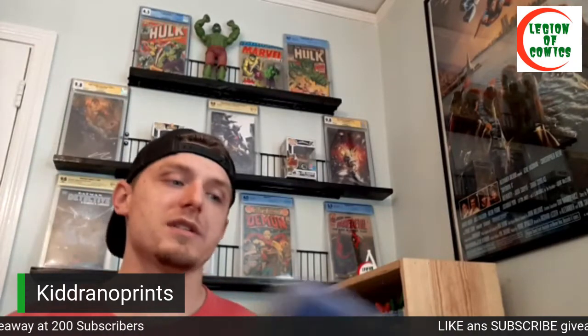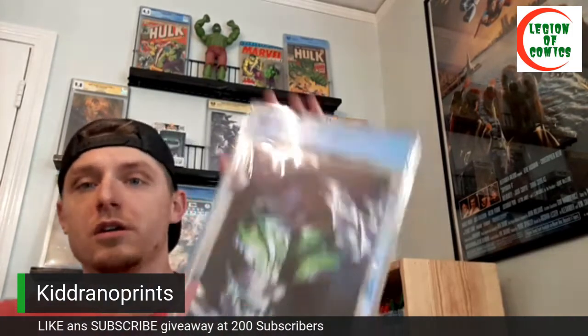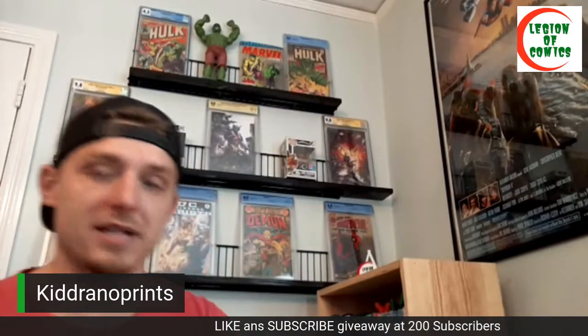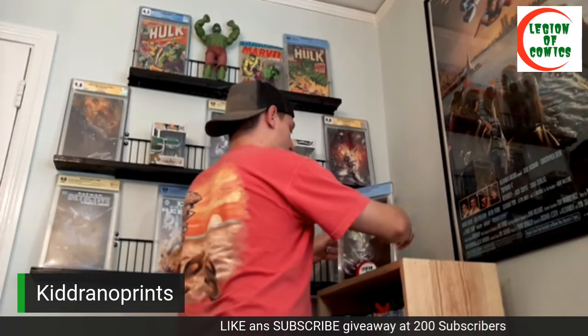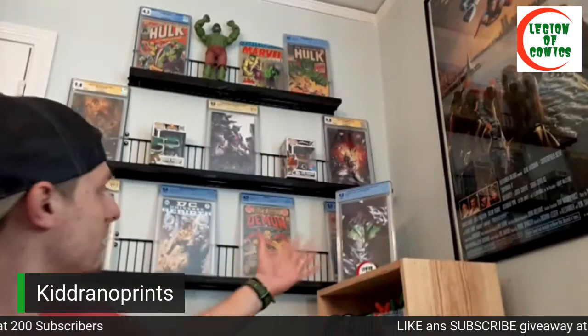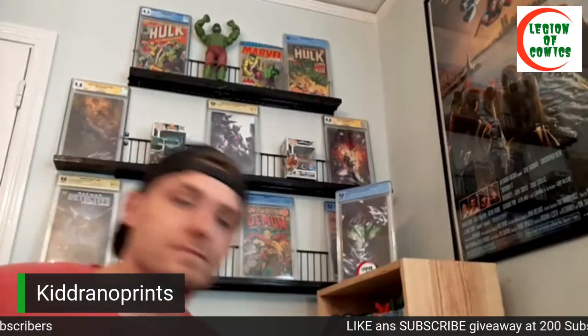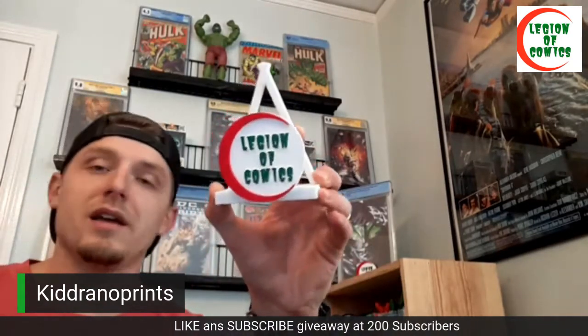First up going in the display is my Mighty Morphin Power Rangers Teenage Mutant Ninja Turtles number one crossover — this is the second print with Shredder holding the Green Ranger. This was kind of the grail book from that mini series; it seems to be the one that holds the most value and commands the most money. Once you get it set in the stand they're typically really good. That Daredevil might get covered up, but it's all right — friends can still see all the stuff up there, and I might end up moving it. Kid Ronoprince can custom make these in anything you want — he's got a lot of prefab ones with different trade dresses, or you can send him a picture and he'll 3D print and hand paint your own.